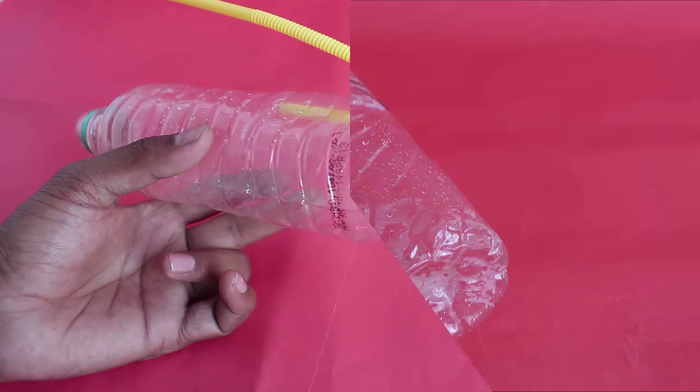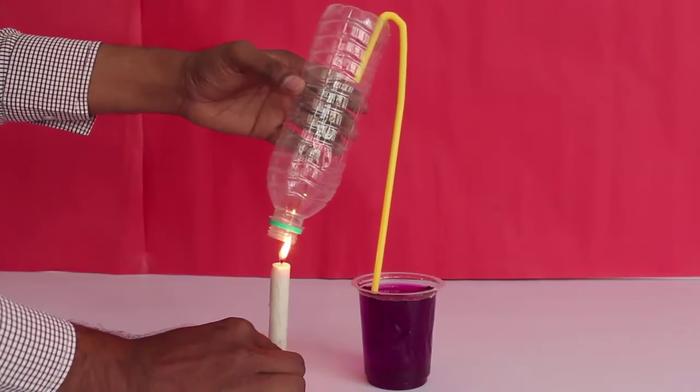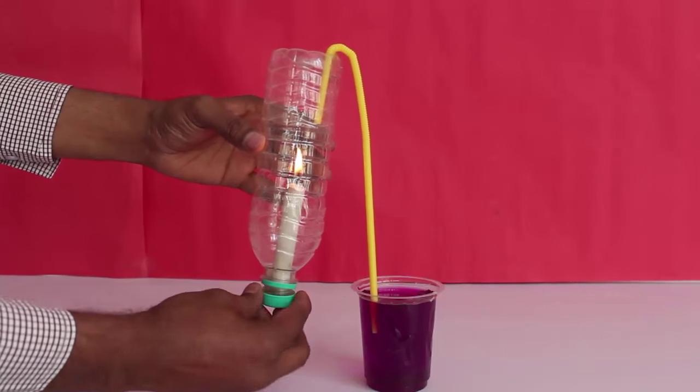Now dip the long end of the straw in a beaker full of colored water. Simultaneously, place a burning candle in the mouth of the bottle.